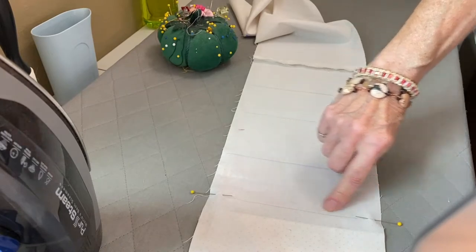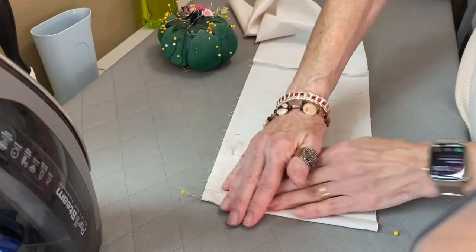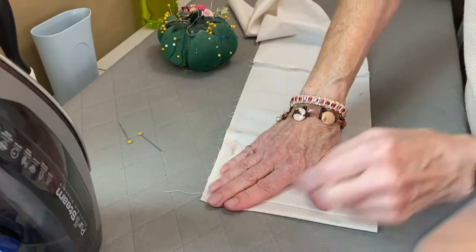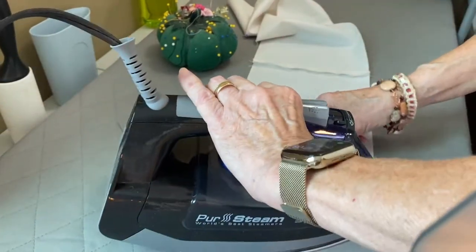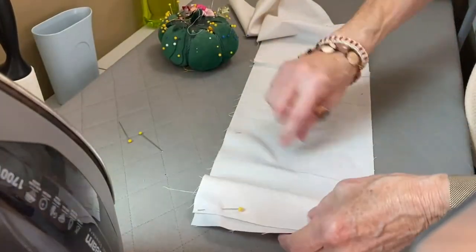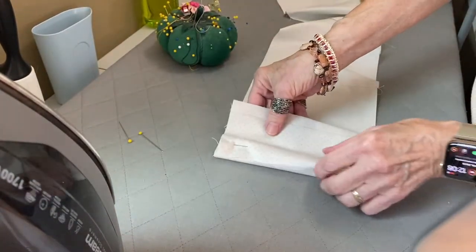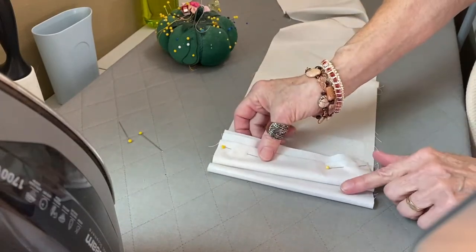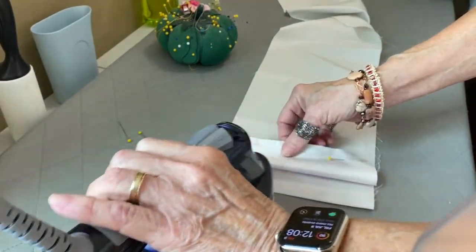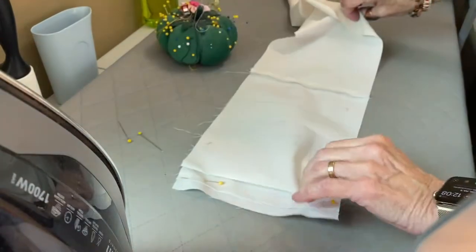Now I'm going to fold it right on this line between those two pins. Give the pins a little tug and remove them. Give that whole thing a little iron — when you press this, you're pressing both of the layers you just did. Then the next one is going to get folded opposite, kind of like an accordion. So flip the whole thing over, find that next line, pull down along the line, and give it a press. Now we've got three.